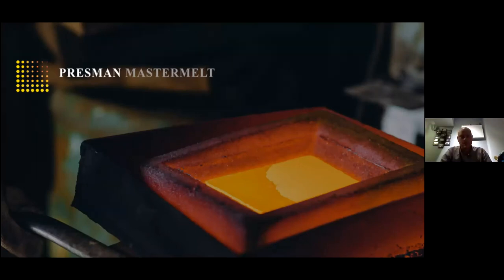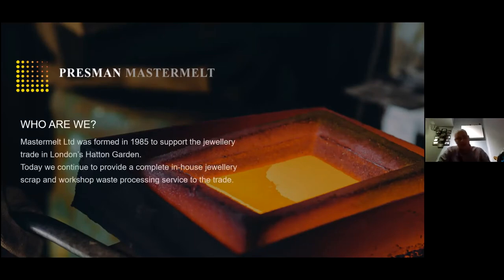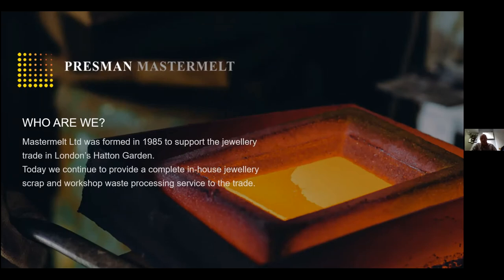So who are we? We are Pressman Master Melt. Pressman's are the oldest bullion buyer in the industry — they've been buying scrap gold, silver, and jewelry from the trade since the 1940s. Master Melt was formed in the 80s to accommodate the actual manufacturing side of it.